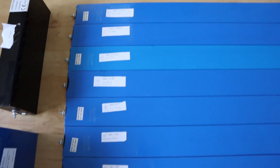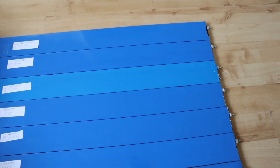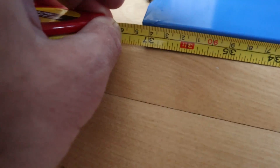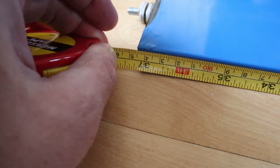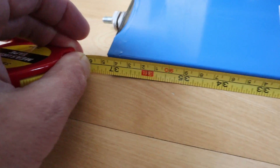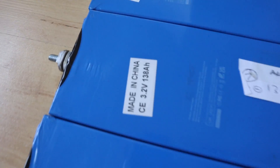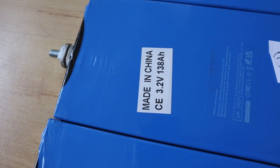I bought these blade cells quite a while ago and had some ideas for them. I'm going to show you how they're configured, what I got out of them, and how I can make them work for my next project. Starting with their obvious size - their length comes in at around 94-95 centimetres, or 950 millimetres, just over three feet for those using imperial.